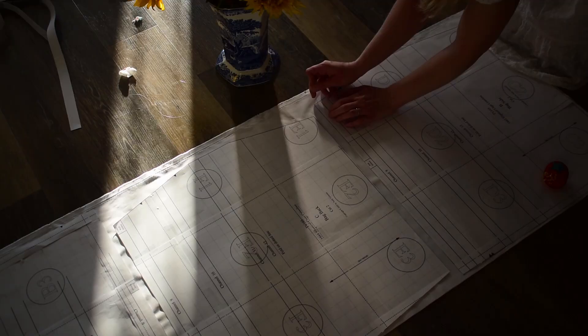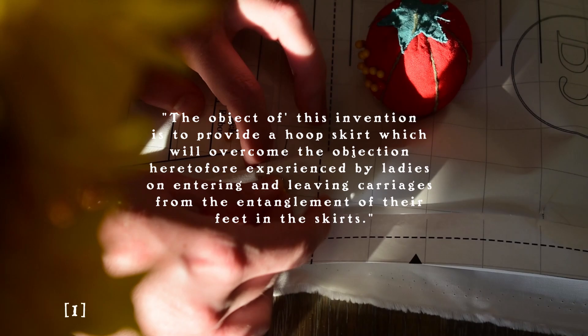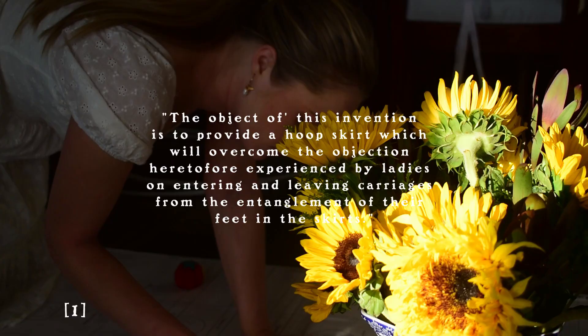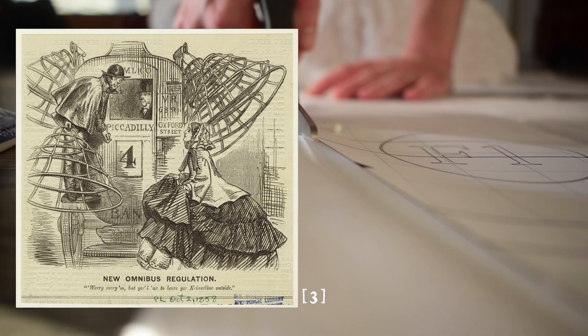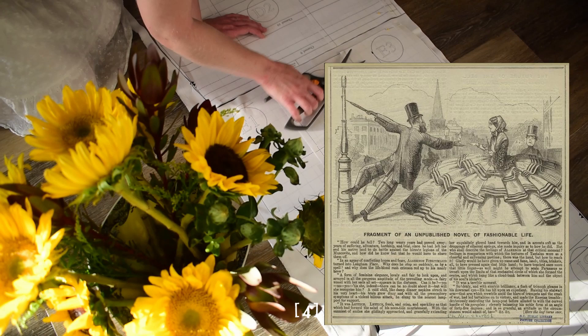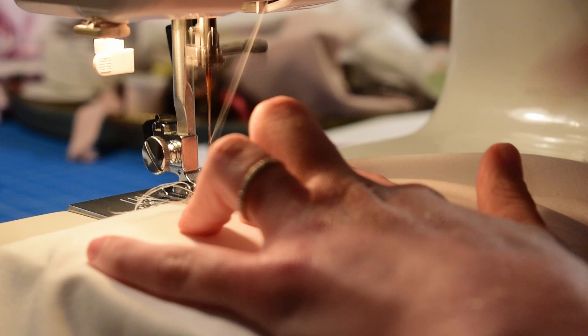In my first trial of making an 1867 hoop skirt, the creator of the patent describes ladies falling out of carriages and the hoops being a general nuisance to people because of their size — frankly, how invasive these hoops were. So there became a trend where slimming down the figure but still having volume at the circumference of the skirt was still really popular, and that's what this hoop skirt we're working on today is all about.